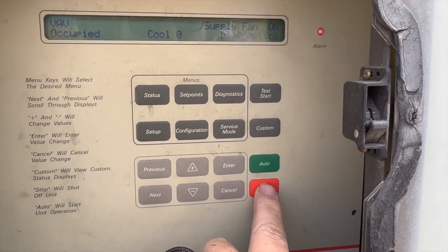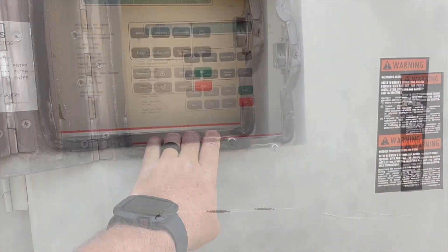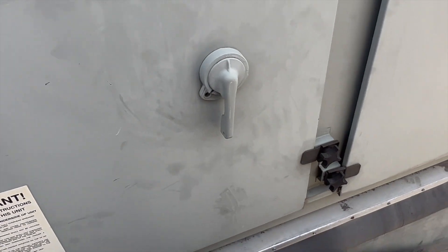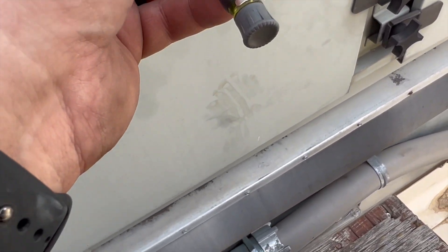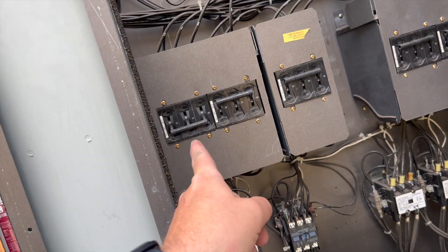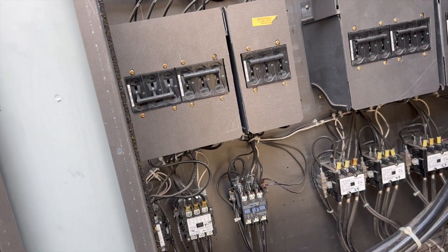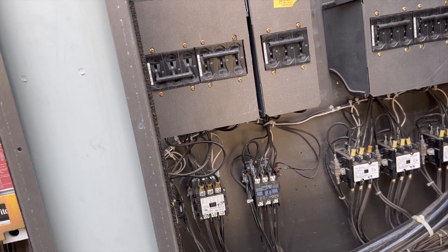We need to open up this case. If you flip it, it's going to kill the power, but if you stick a tiny screwdriver in there you can bypass it so you can open it without killing the power. We've got a couple of breakers tripped — that one's tripped and that one is tripped — so we need to reset these.